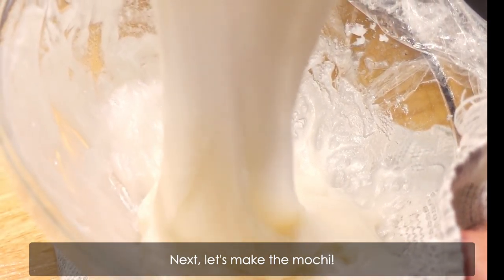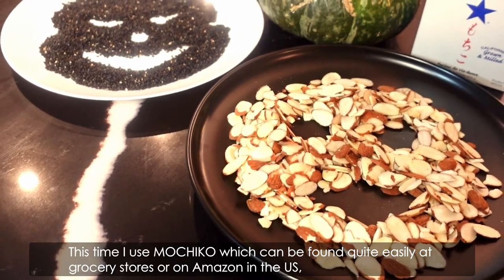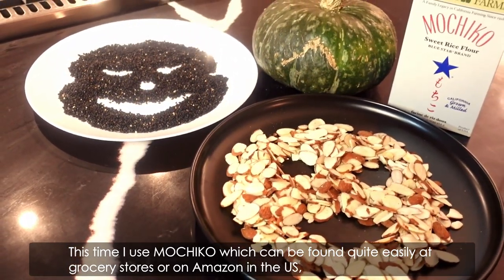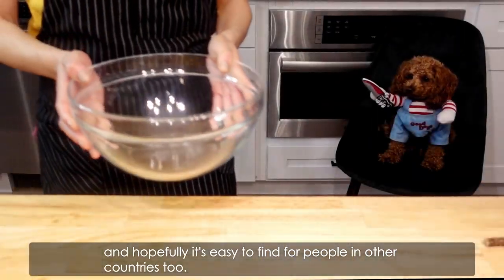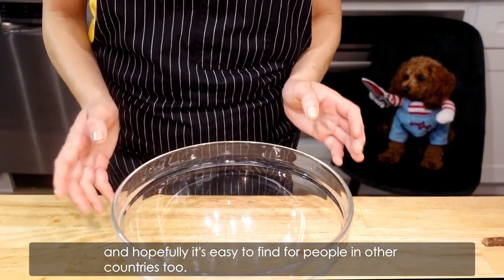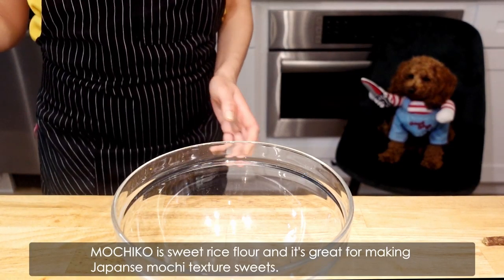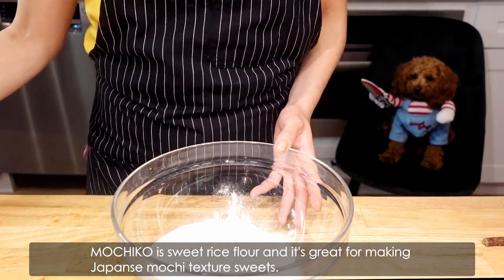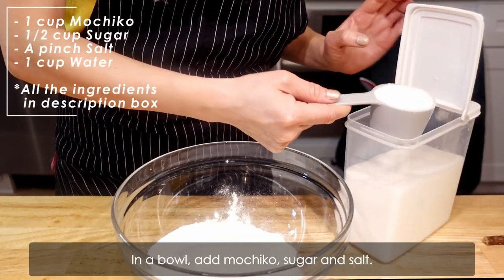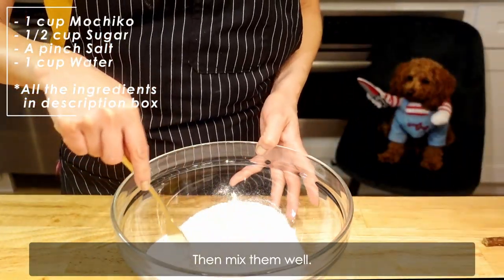Next, let's make the mochi. This time I use mochiko, which can be found quite easily at grocery stores or on Amazon in the US, and hopefully it's easy to find for people in other countries too. Mochiko is sweet rice flour, and it's great for making Japanese mochi texture sweets. In a bowl, add mochiko, sugar, and salt, then mix them well.